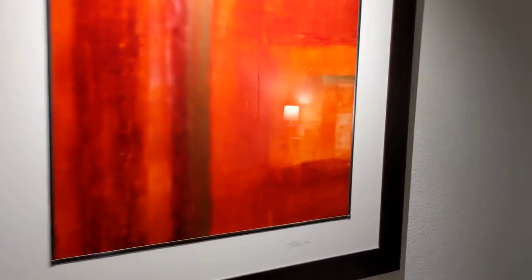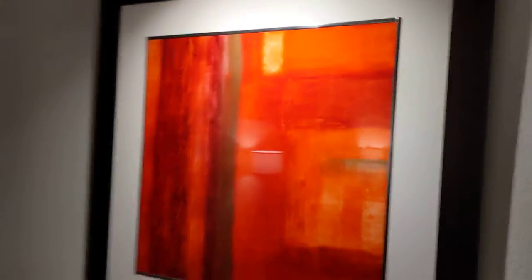I did have to convince myself to buy it because it's not cheap. This particular one — the three-light version, and you can see the three LED lights there — was $250. So it's not cheap, but the results speak for themselves.